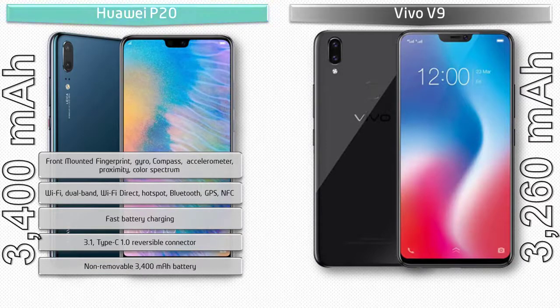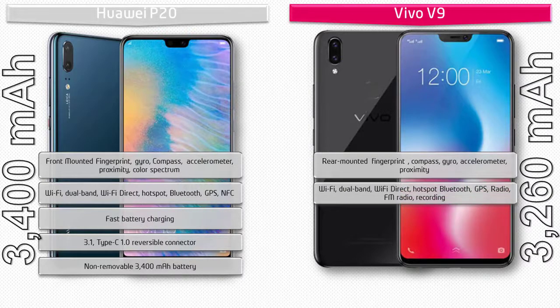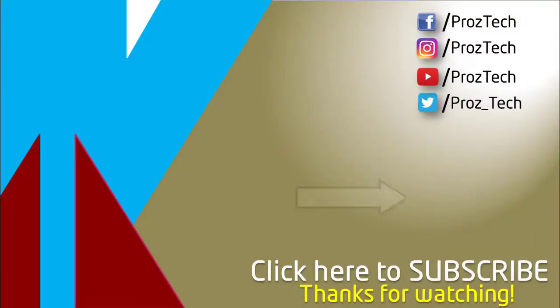In the Vivo V9, the fingerprint scanner is on the rear side. It includes sensors like compass, gyro, accelerometer, and proximity. Connectivity includes Wi-Fi dual-band, Wi-Fi Direct, hotspot, Bluetooth, GPS, FM radio recording, Micro USB 2.0, and USB OTG. It is powered by a 3260 mAh non-removable battery. That was the quick comparison of both smartphones — you can check further details in the description below.